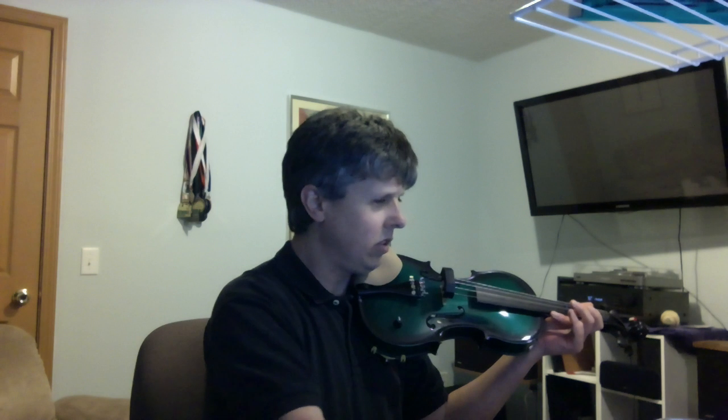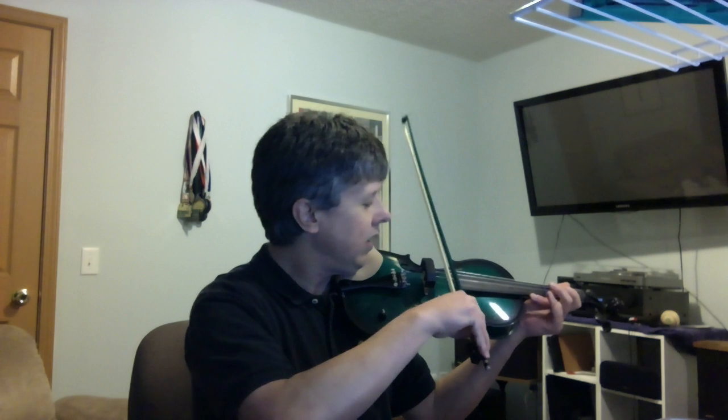Without any further ado, you can see — again, I'm attempting to play — I'll play some open strings without the mute first. Then when I put this on, I think you actually play a little bit harder because you're trying to get the sound out of the string.